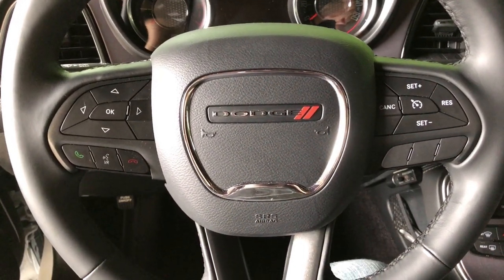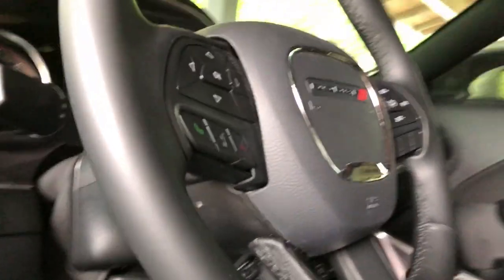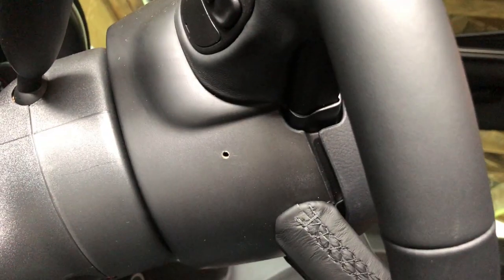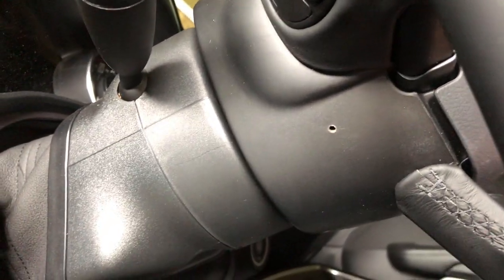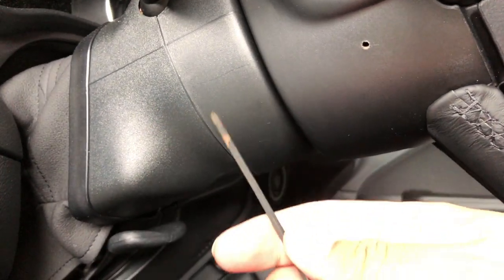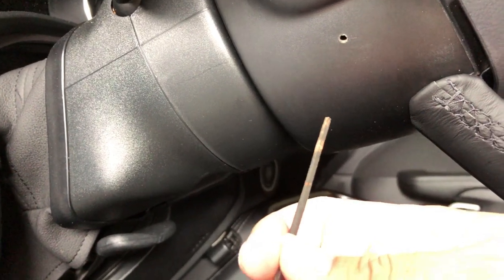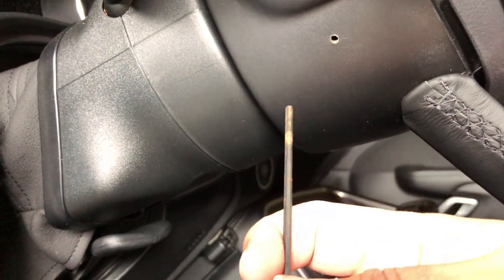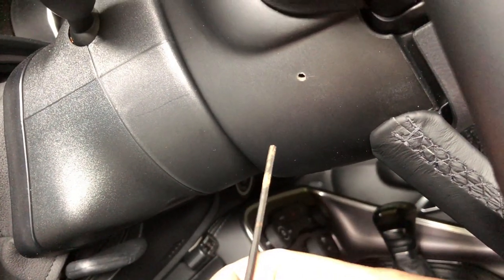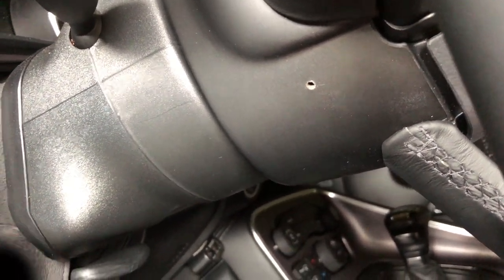The next step after disconnecting the battery is to get the airbag out. There are little holes on either side and you need something small to stick in there. I'm using this little T-handle tool to get in there — you kind of feel for the guides in there and just keep pushing in until you feel it click. It's kind of like a metal spring on either side that releases it and then it pops out.